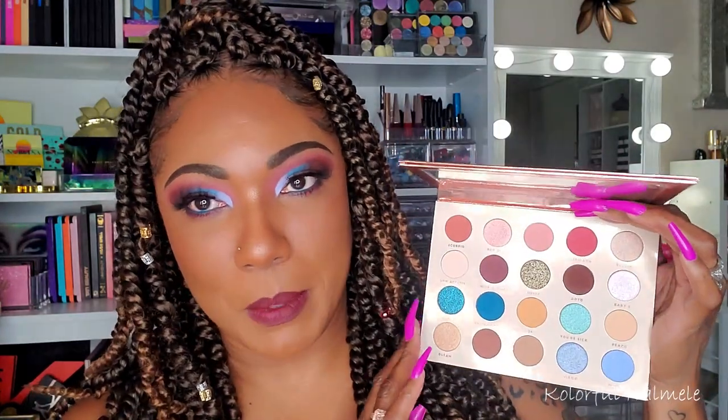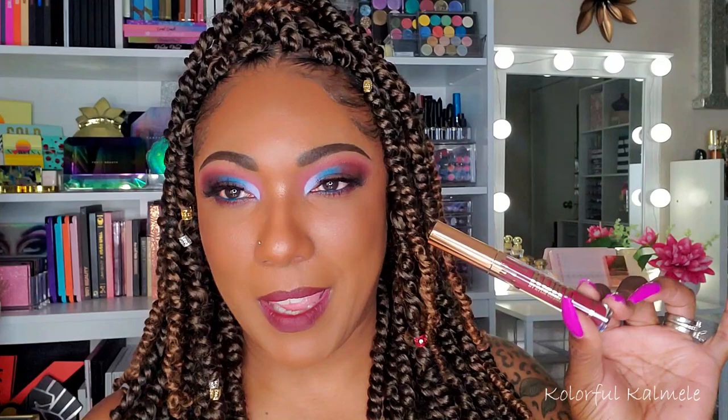I also tried out this new BH Cosmetics BFF palette — it's not necessarily new anymore, but it's new to my collection. So that's what I am wearing on my eyes. I also tried out a few other new things: I got this Prime Beauty Loose Powder, and I've had this for a little while and finally tried it out. I also tried out a new lipstick — the Cocoa by Kylie came in this little four pack from Ulta, so I went ahead and used that today.